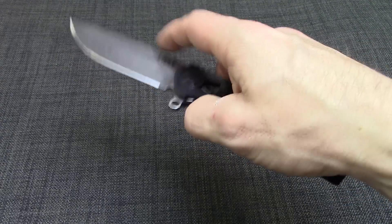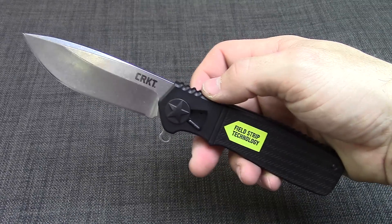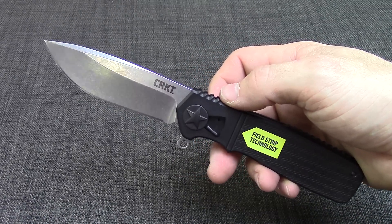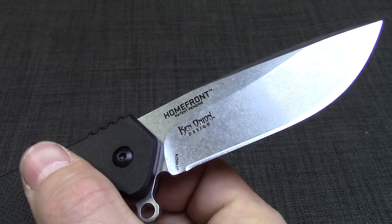You can clean it if you've hunted anything — got mud, dirt, anything in it. Very easy to clean up. We'll put a link in the info section. You can get on over to KnivesPlus.com and check it out — this and a bunch of other Ken Onion designs. He's doing some really cool stuff.